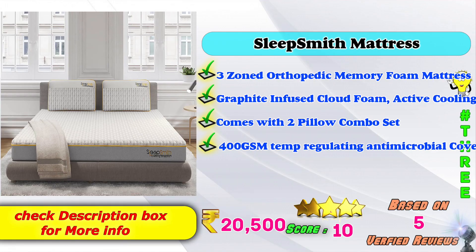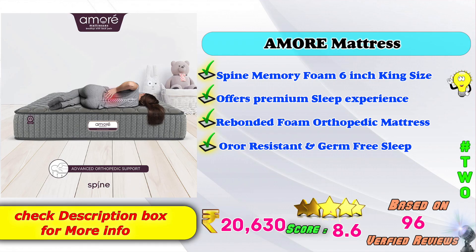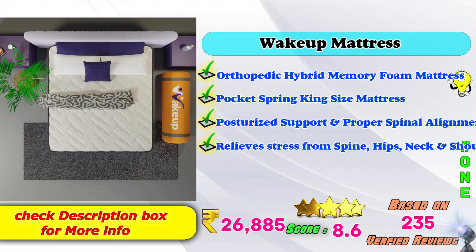This is a 3-zoned orthopedic memory foam mattress model — graphite infused cloud foam, active cooling, comes with two pillow combo set, 400 GSM temperature regulating antimicrobial covers. Also a 6-inch king size model offering premium sleep experience, bonded foam orthopedic mattress, odor resistant and germ-free. Additionally, a pocket spring king size model providing posterior support, proper spinal alignment, and relief from stress on spine, hips, neck and shoulder.